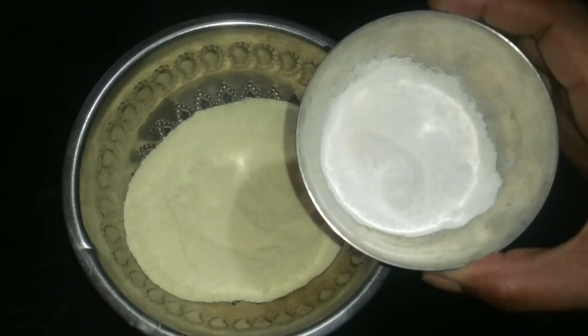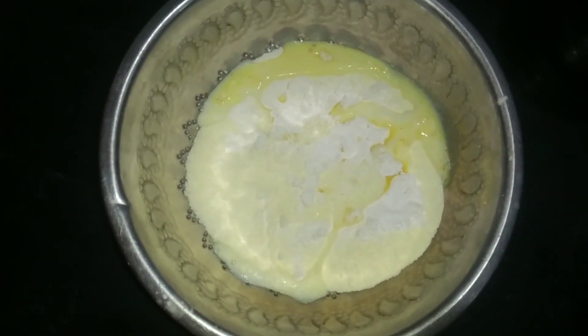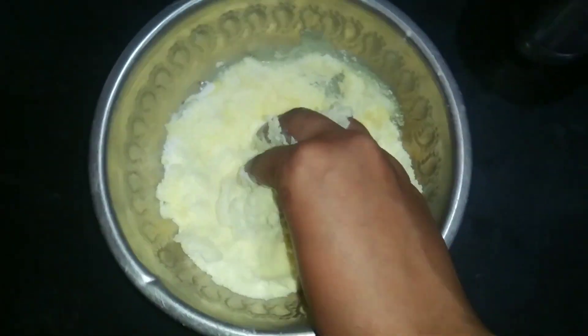1 tablespoon of water and 1 tablespoon of water. We will cook the pot of water in the bowl.